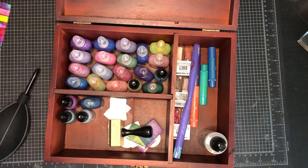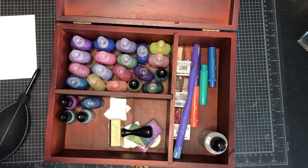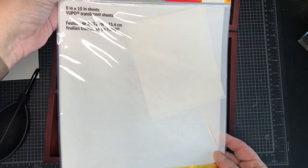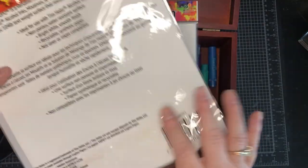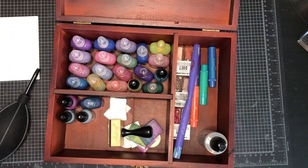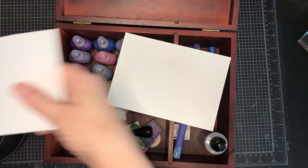First things first: if you're new to alcohol inks, you need a synthetic paper because regular paper just kind of sinks into it. They have what is called Yupo paper — this one in particular is from Ranger, 5x7 sheets. You can also get them in larger sheets; I have them here in 8x10 as well. I hate to use them because you only get 5 pieces and they're kind of expensive. This pack has 10 pieces of 5x7. Here's an actual piece of Yupo paper — it's a thick plastic.